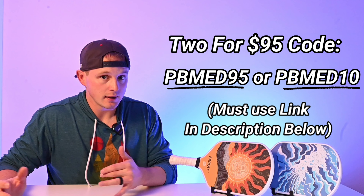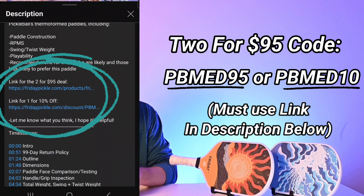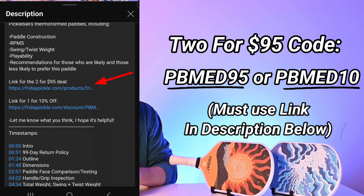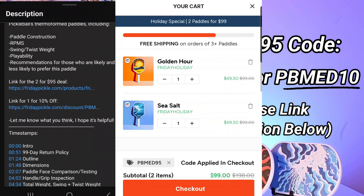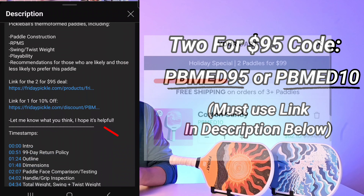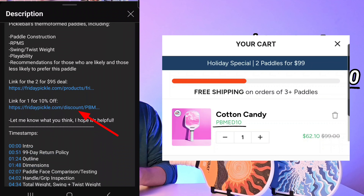This channel was actually given access to two slightly better deal extensions, and the easiest way to access those are through links in the description with those deals embedded. You can select the link for two paddles for $95 or one for 10% off. If you click the link for two and put two paddles in your cart, it will initially come up as the original $99 deal, but when you reach final checkout you'll see that price of $95. Alternatively, you can use the other link for 10% off one paddle.